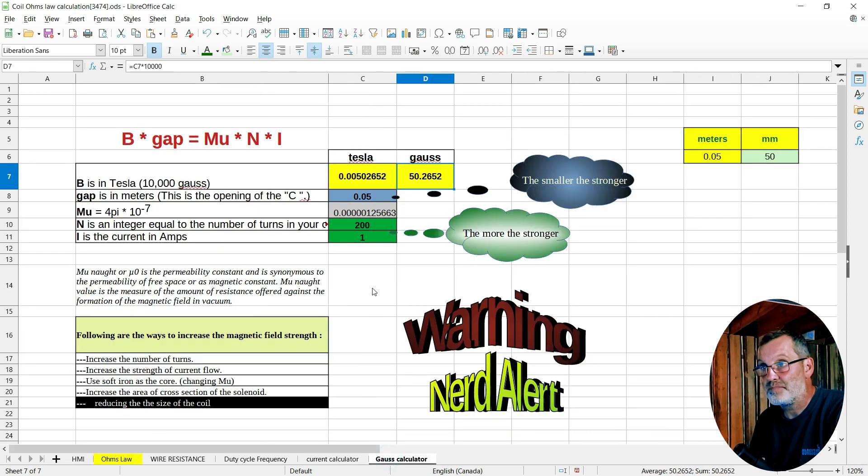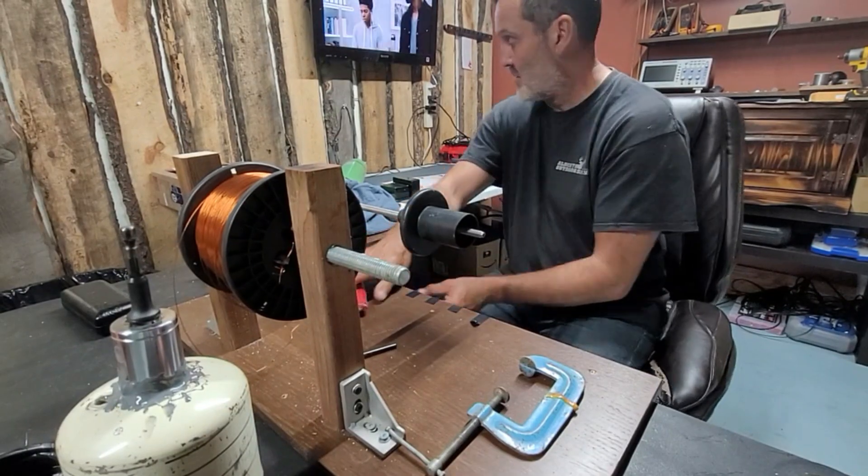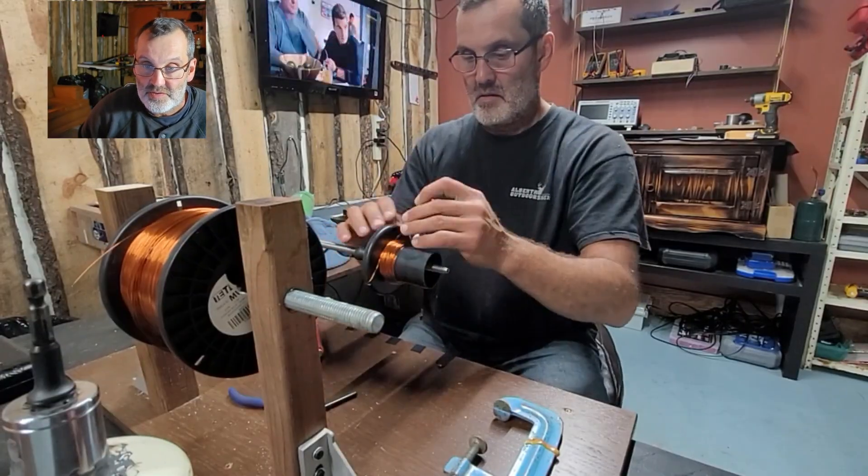Let's go to the gauss calculator. I already entered the data: the diameter of our coil is 0.005 meters, 200 turns, and one amp gives us 50 gauss per coil. I can't wait to go build that, and then we're going to measure it and find out how close we are.